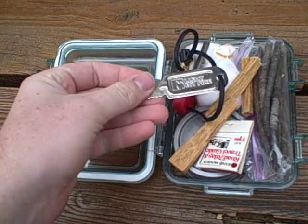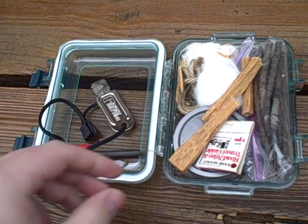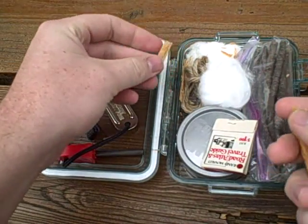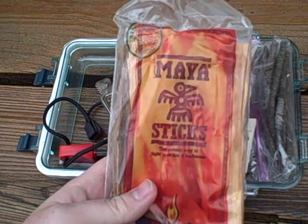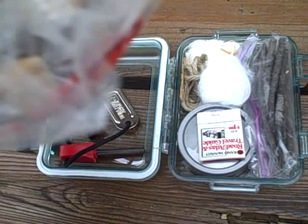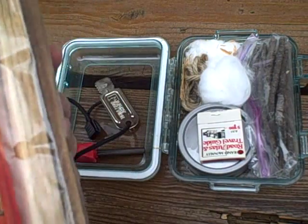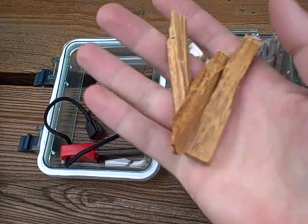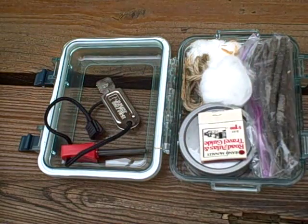I've got my Light My Fire Firesteel right inside — always carry it with me. These guys, which are broken up and shaved a bit, are the Light My Fire Maya sticks, which we sell at the Gear House. You get a huge pack — probably at least 10 or 12 long sticks, each around 6 to 8 inches. One stick like this will probably last you a while; this is one stick broken up into three pieces.